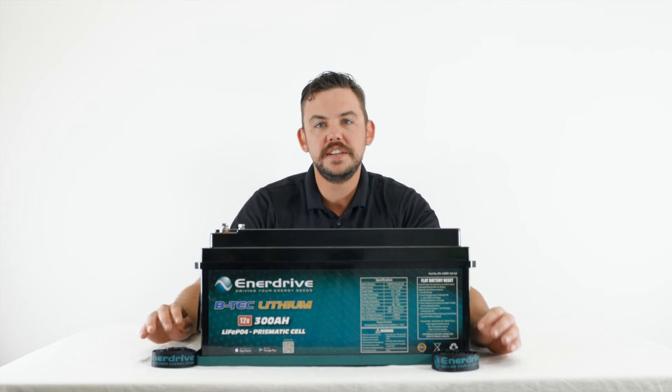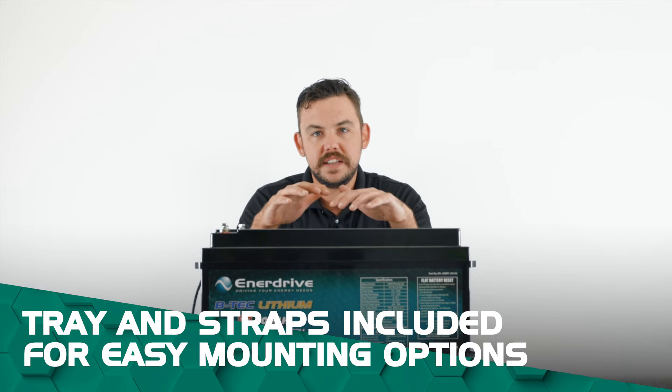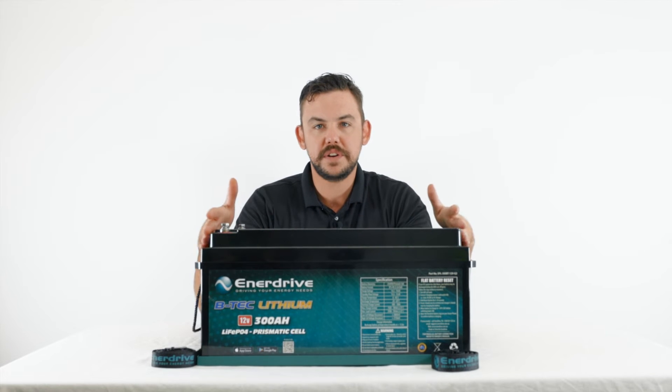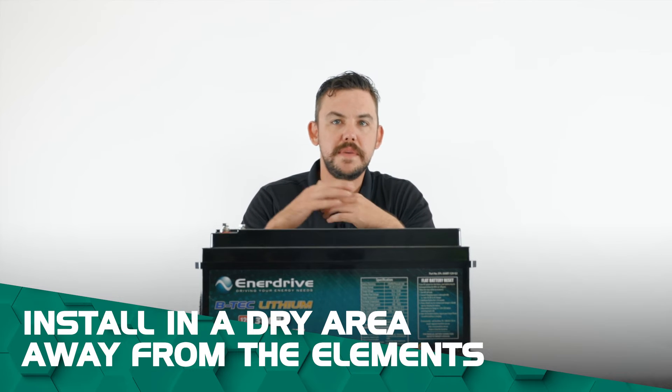Included with most of our batteries you get straps and also the tray. When mounting these batteries we recommend that you mount them in a dry environment, because the top of the battery can actually be removed for serviceability of the BMS in there.